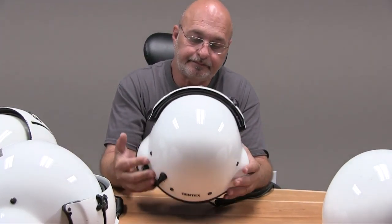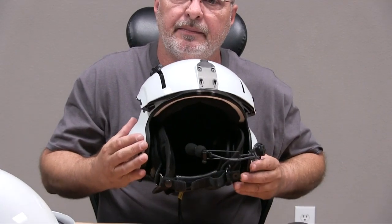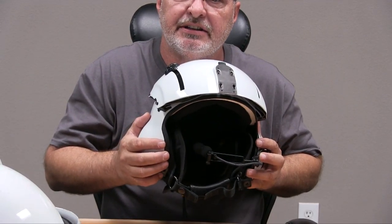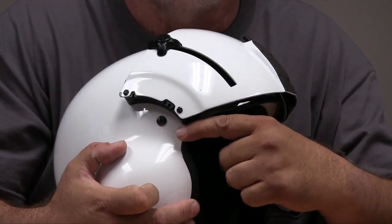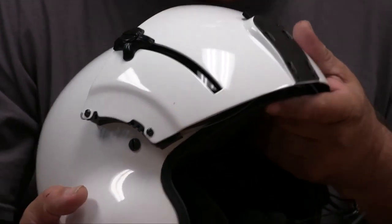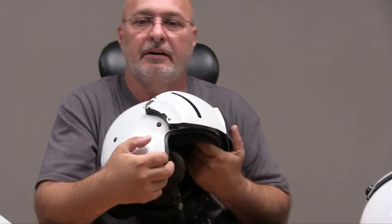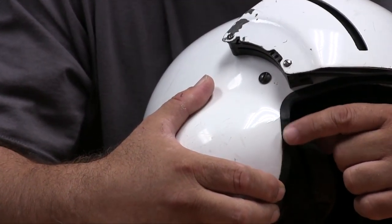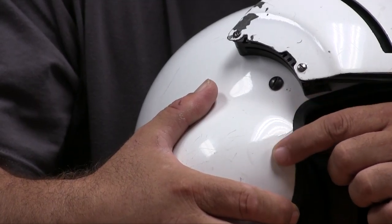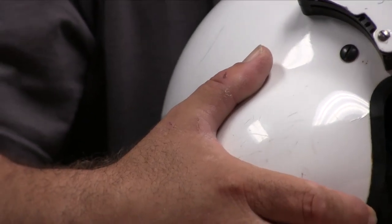First thing you want to do when you grab the helmet is look at it and check that everything is there. The first thing you want to check is for cracks. The way we do this is we take the helmet while it's facing us and we squeeze it. When we squeeze it, we look right here to see if there's a crack, and if there is one, you can run your finger and feel it. This helmet here — if you squeeze it, you can tell right here that there's a crack. You can see how it reflects. If you run your finger over it, you can feel the crack. This is a very common occurrence with Gentex made helmets.